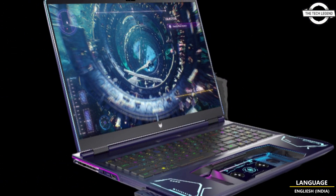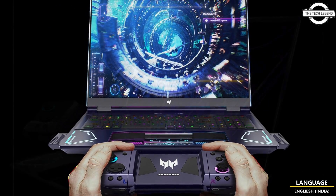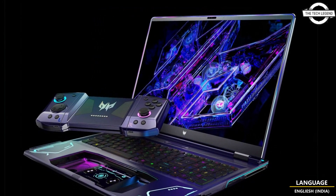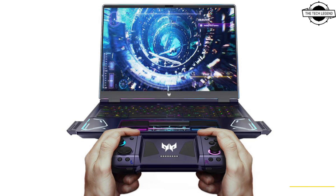For multiplayer enthusiasts, Project Dior Play allows another player to jump into the action, whether it's first-person shooter, multiplayer, online battle, sports, or fighting games such as Street Fighter VI. Project Dior Play elevates gaming control and experience to new heights.